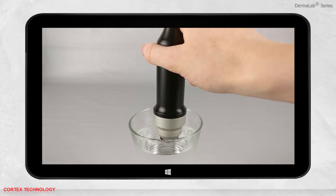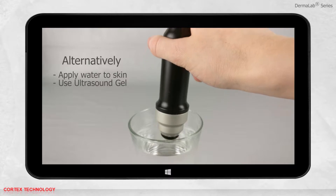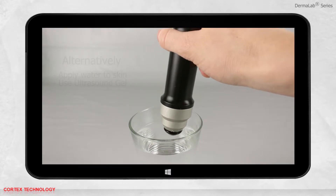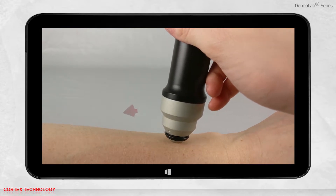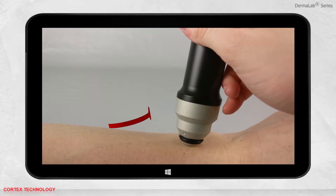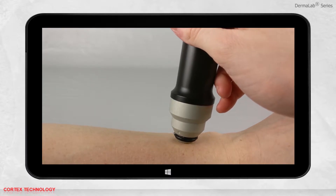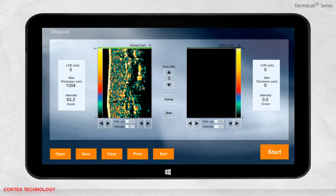Apply a drop of water to the probe; alternatively you may place a drop of water on the skin or apply ultrasound gel. Place the ultrasound probe where the measurement should be performed and do a massaging movement with the probe to spread the water evenly to the thinnest possible layer. Now press start. When pressing the start button, an ultrasound image is recorded in the active window, which is indicated by the green bar.